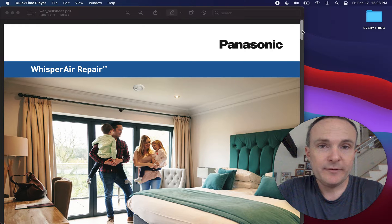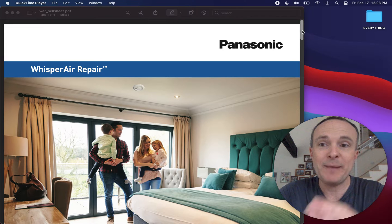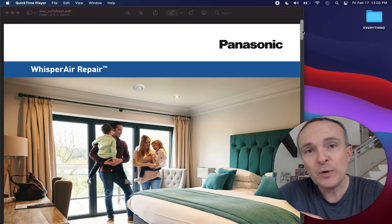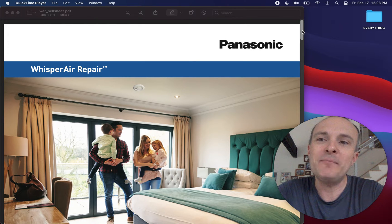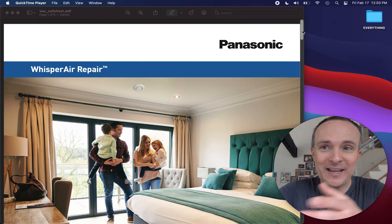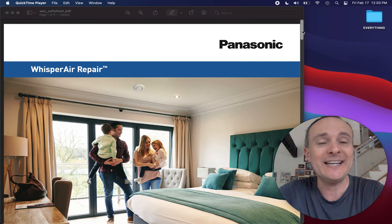Hey everybody, time for another product review. I've gotten asked by literally a dozen people over the last couple of days about this product, which is called Whisper Air Repair from what has generally been a very reputable company called Panasonic. The acronym is WAR — W-A-R — and so this is called the WAR Sell Sheet, what we're going to go through right now. And that's basically what it is.